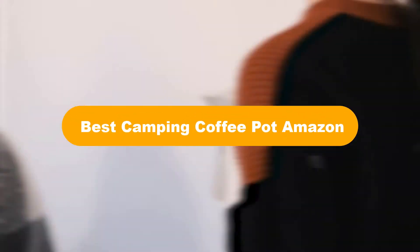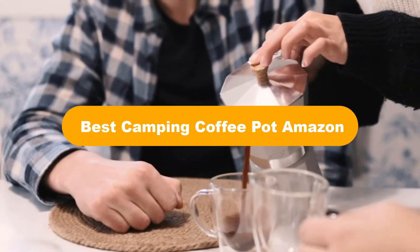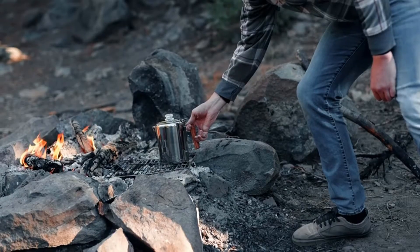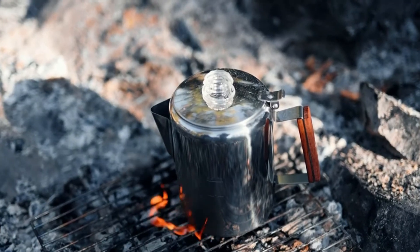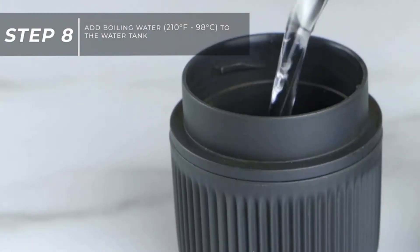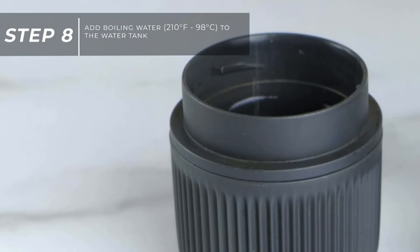Hello everyone. Today we are covering the 5 best camping coffee pots on the market, which are the best for you considering some unavoidable factors that you might miss out on without watching this video. Here we are going to give you an impartial review to find the best from a plenty of irrelevant products.